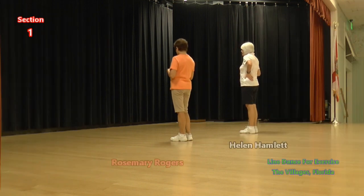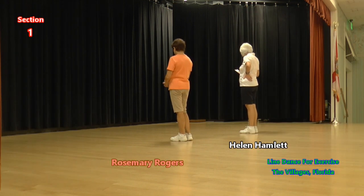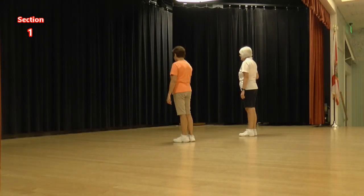We're going to do it. Step, lock, step, step, lock, step. And then step, a half step, step, a quarter cross. Lock, step, straight, and begin.